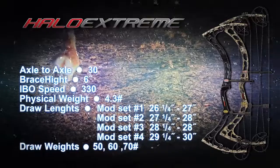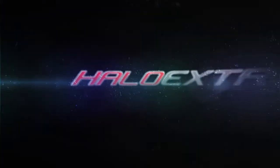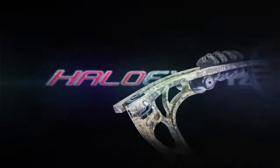Screaming fast speed and calibrated engineering will give you the power you need to harvest that buck of a lifetime.